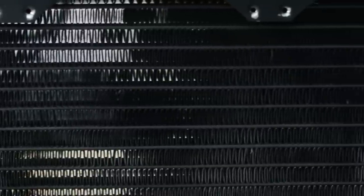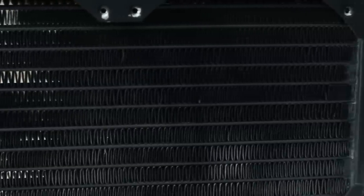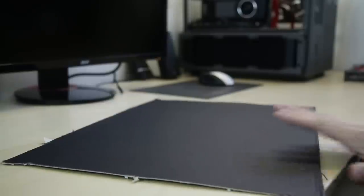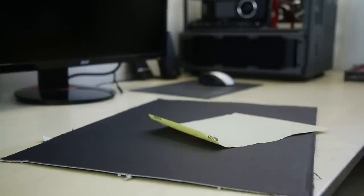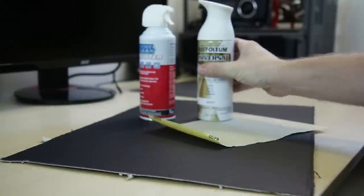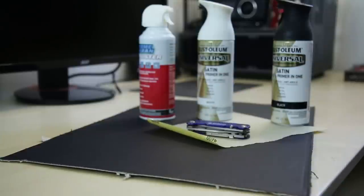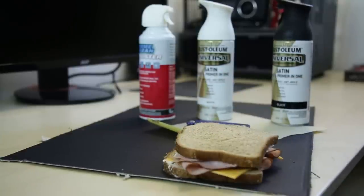Today we're going to go ahead and refresh this bad boy. To get the job done right, you're going to need a few items: some cardboard, some 400-grit sandpaper, canned air, a can of paint, maybe another can of paint, a utility knife, a sandwich, and of course, the radiator.